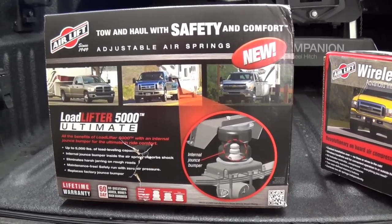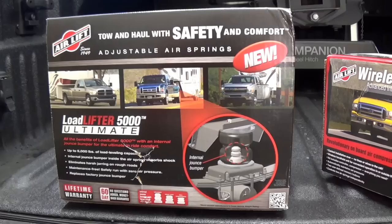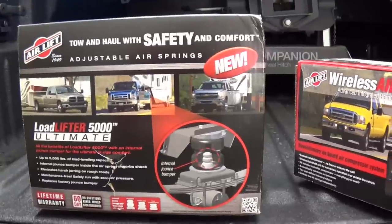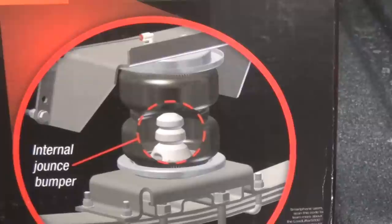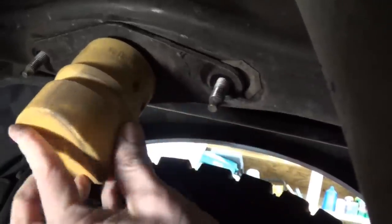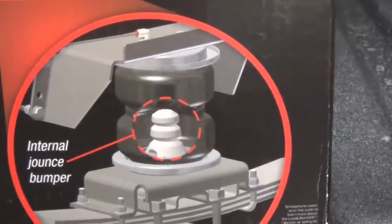The Air Lift load lifters have been around for quite some time. They're excellent airbags and they do really well. This 5000 Ultimate model adds an additional benefit of having internal jounce bumpers inside the spring. So when I remove the bump stops on the truck, these internal jounce bumpers will protect the airbags themselves from being over compressed.